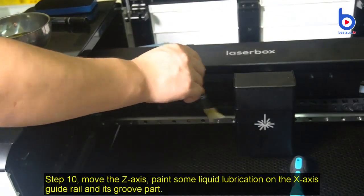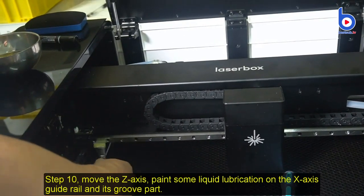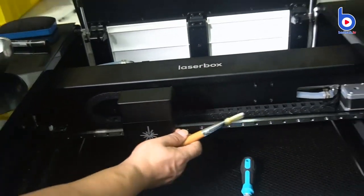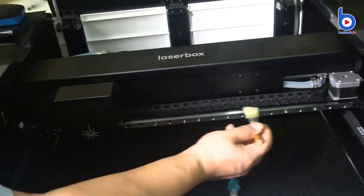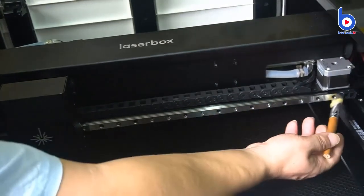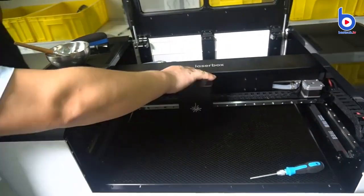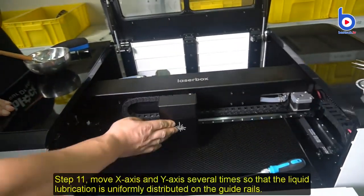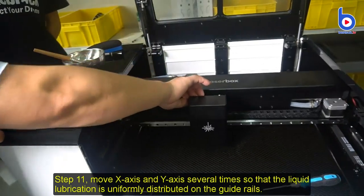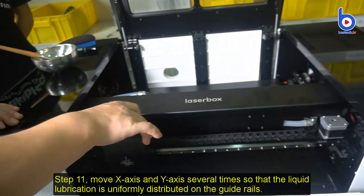Step 10: Move the Z axis and paint some liquid lubrication on the X axis guide rail and its groove part. Step 11: Move the X axis and Y axis several times so that the liquid lubrication is uniformly distributed on the guide rails.